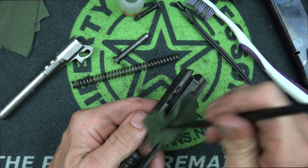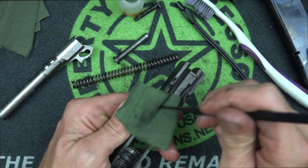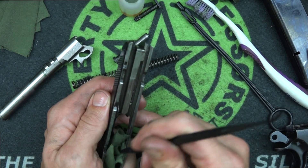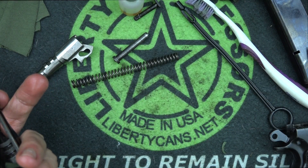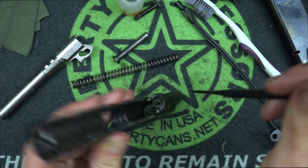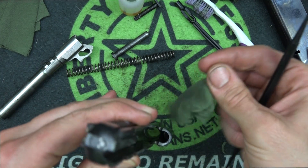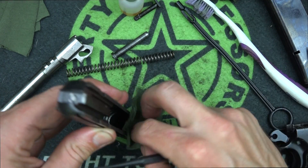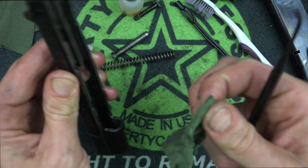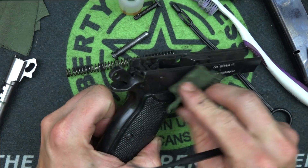Get into the rails and all the little crevices with your pick. You can see why metal dental picks could scratch things up — with polymer picks you avoid that. Make sure you get down where the barrel sits in the frame and also where your recoil spring and guide rod go. Push the pick through and down into the little crevice where the guide rod sits. If you don't have picks, some people use Q-tips, though cotton tends to get into everything in my experience — but to each their own.